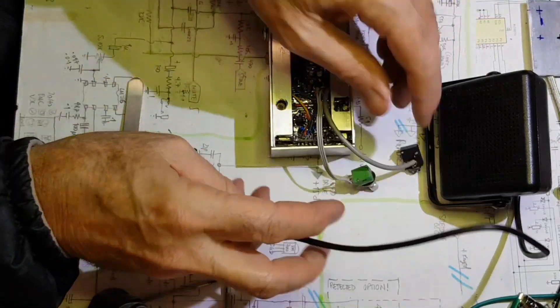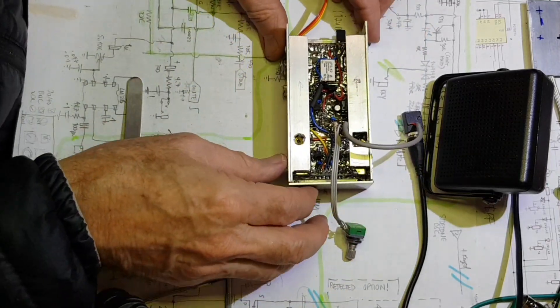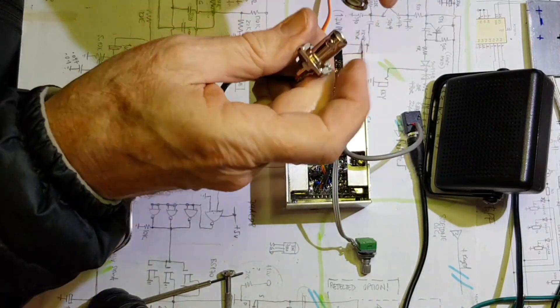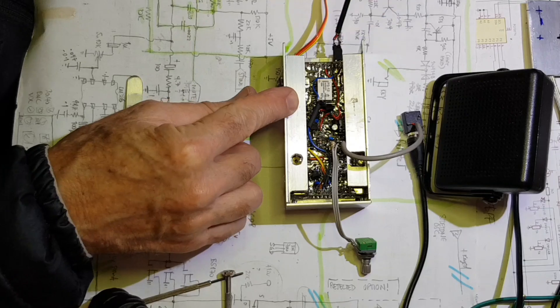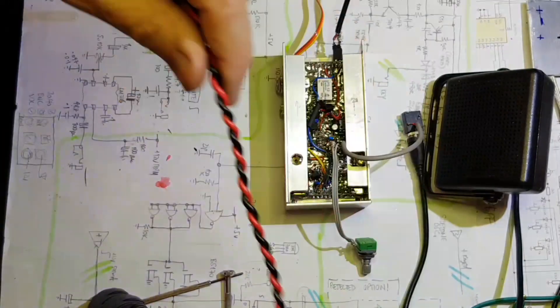Well, there it is. This project is mostly finished and it's working. There are still a few things that need to be done — it needs a finished front panel and it needs a bit of exercising on 20 metres, maybe when the DX is open. But I've had a great time building this and describing it. I hope you've enjoyed watching the series.